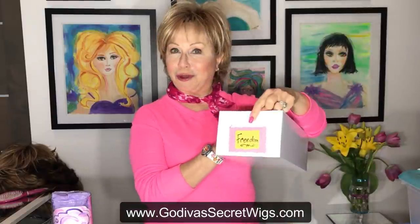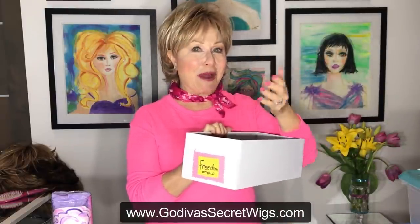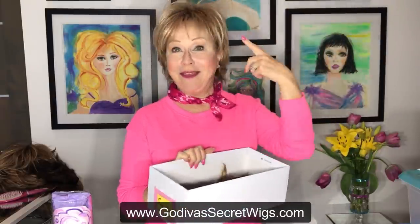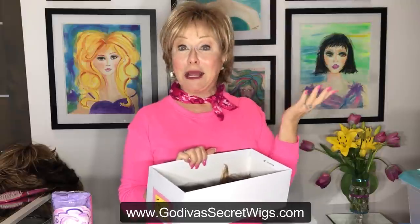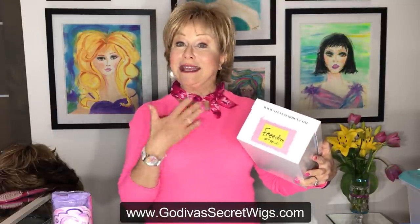I have my favorite Freedom wig here, and I love to put the name on the box. Some of you love to decorate your wig boxes — there's my Freedom, which is also what I'm wearing today in Nutmeg F. Shoe boxes — cardboard shoe boxes, plastic shoe boxes — anything with a cover, and you are good to go.